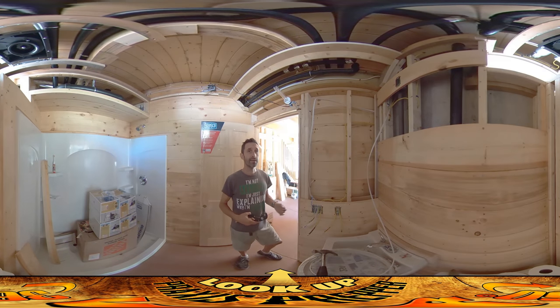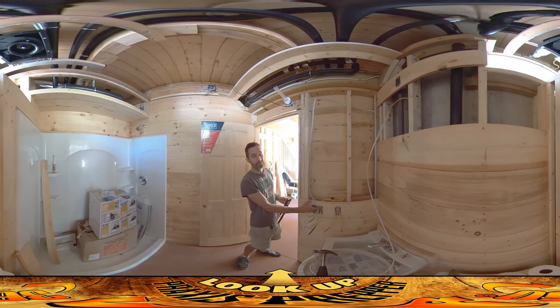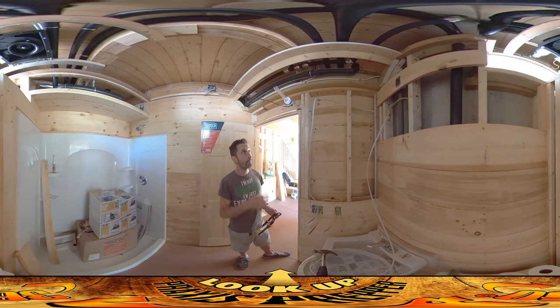Hey everybody, this is Praxis. Last night I was able to tell the electrician working with us that we are 100% ready for him to come in and do all of his stuff. His stuff is picking up where we left off — there are all these wires hanging out of the electrical boxes. He's going to strip them down, ground them out, connecting the copper ground to the side of the box, get the breaker box all wired up, and start his work.